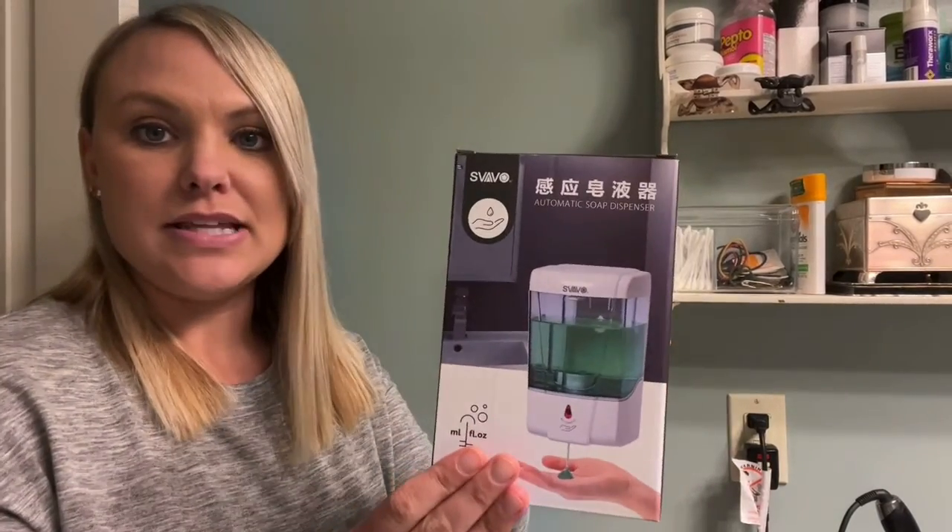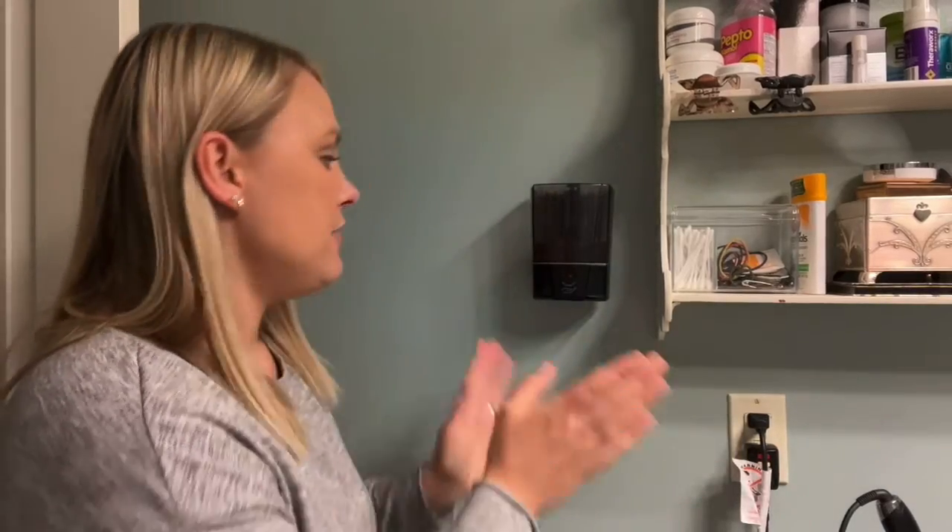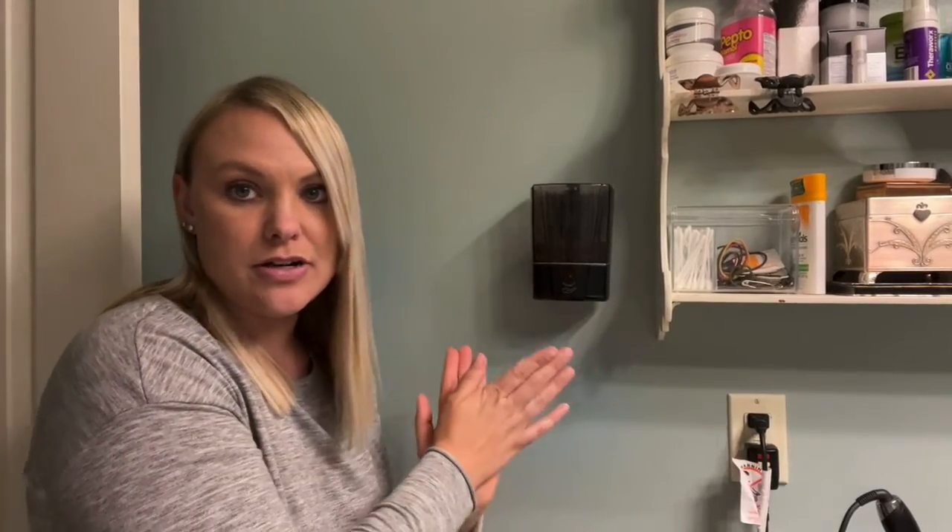Hi there. So I got this automatic soap dispenser and I am hanging it on my bathroom wall. I just wanted to give you my review on it and show you how it is installed and how to use it. This is the box that it came in, and the one I have here is black. I have already started installing it and gave it a test run.